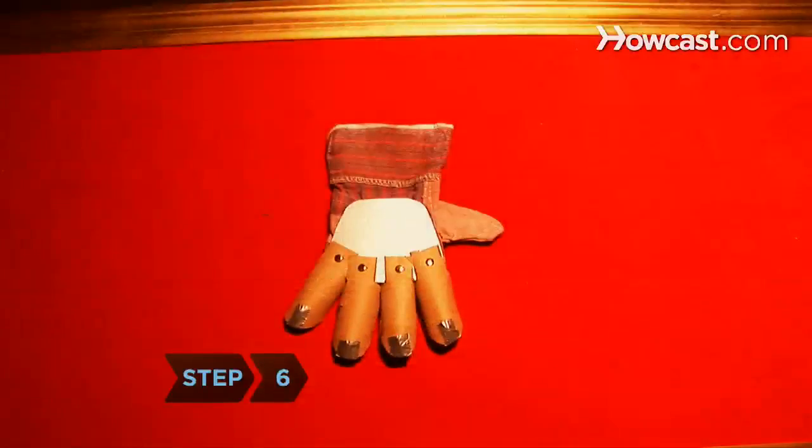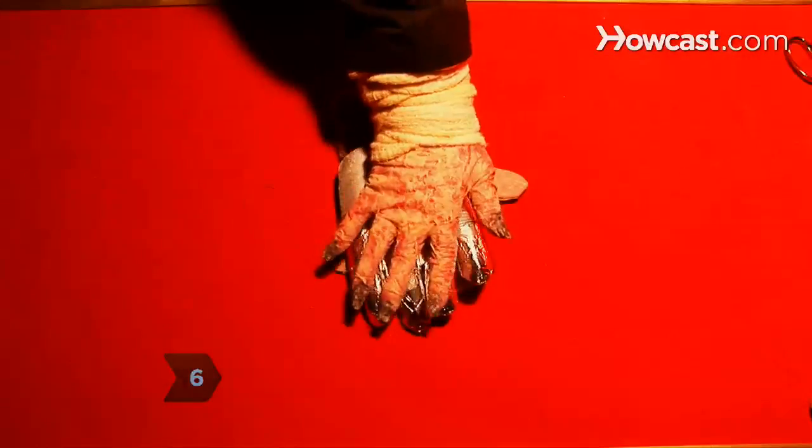Step 6. Cut the glove's fingertips off and wrap aluminum foil over each cardboard finger.